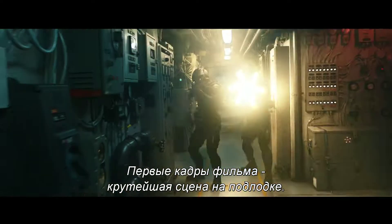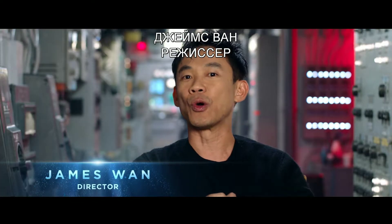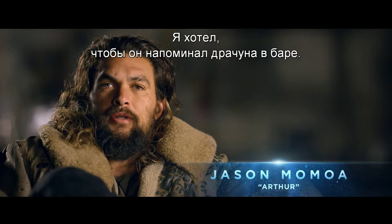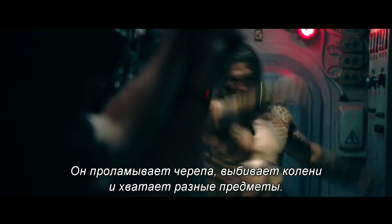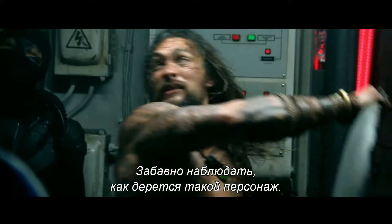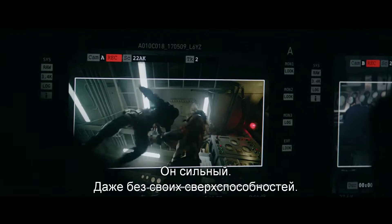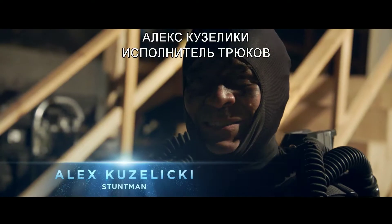The film opens with a really cool submarine sequence. This is Aquaman's hero intro to this movie. I wanted him to be very much like a bar fighter — smashing heads, kicking knees out, and grabbing things. It's just gonna be a fun character to watch and fight. He's strong. Even without his superpowers, he's strong.